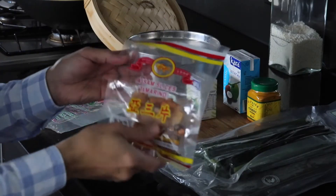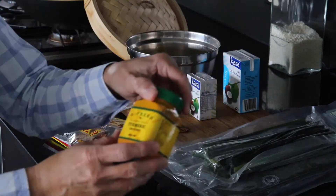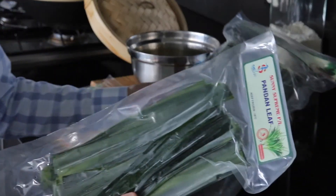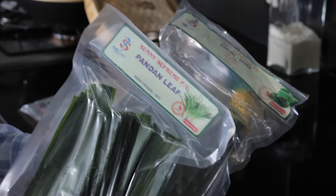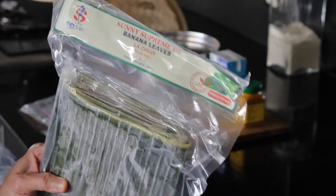The tamarind peel will look like this and it comes in a packet which you can get at the Asian supermarket. The next ingredient that we need is turmeric powder — this gives the color to the rice. We also need the pandan leaf, which gives a beautiful aroma to the rice, and the banana leaves, which come frozen pack at the Asian supermarket.